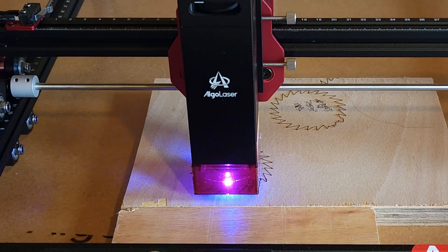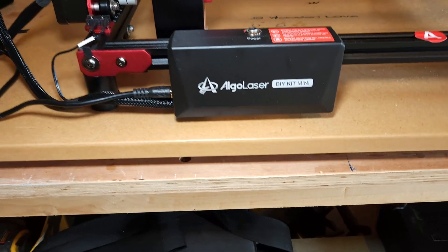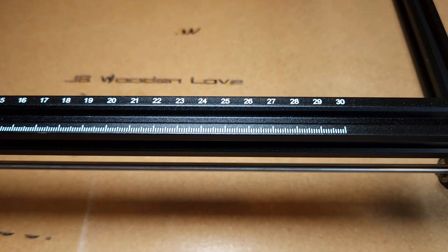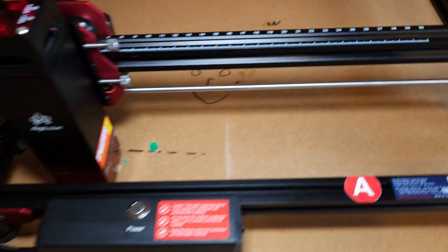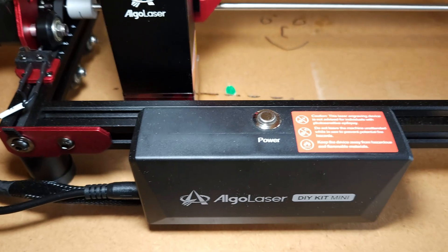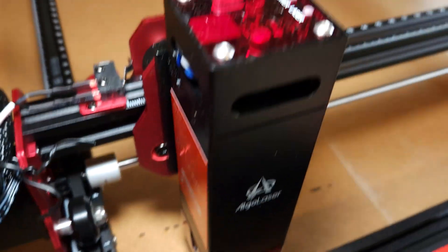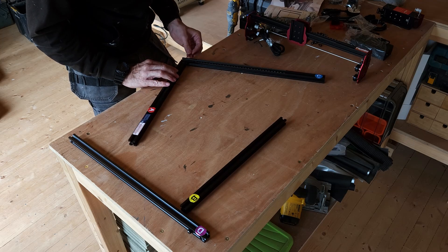Here's a closer look at it. As I've said already, it's the Algo Laser DIY Kit Mini with a 300 by 315 workable area. You can see they've just been playing around with a couple of bits there. Here's the kind of power pack where you turn it on, and this section is obviously the laser itself. It comes partly assembled and it doesn't take too long to get together.